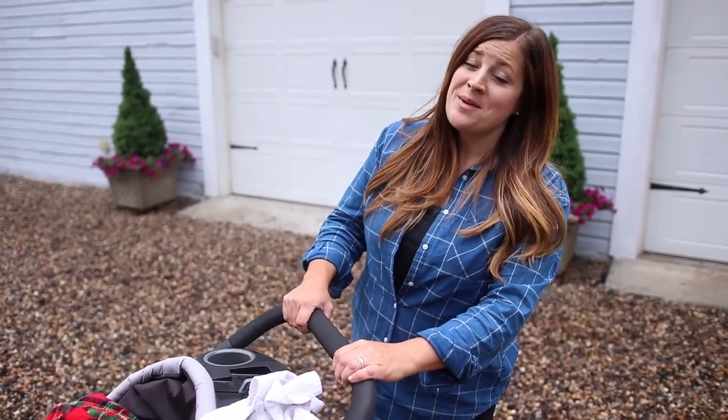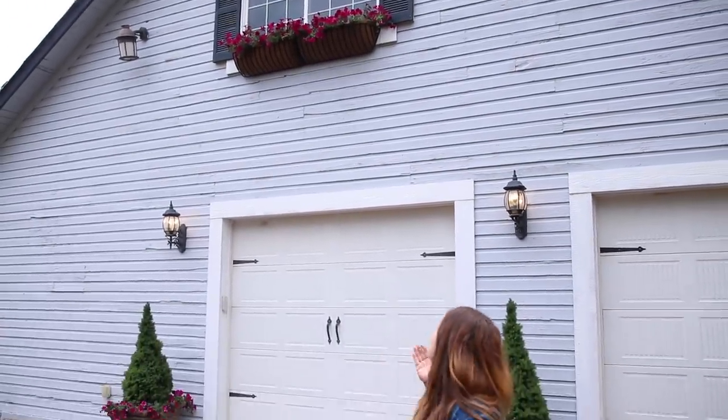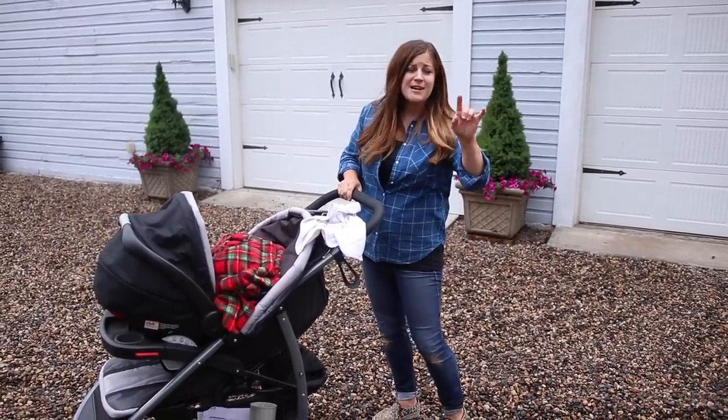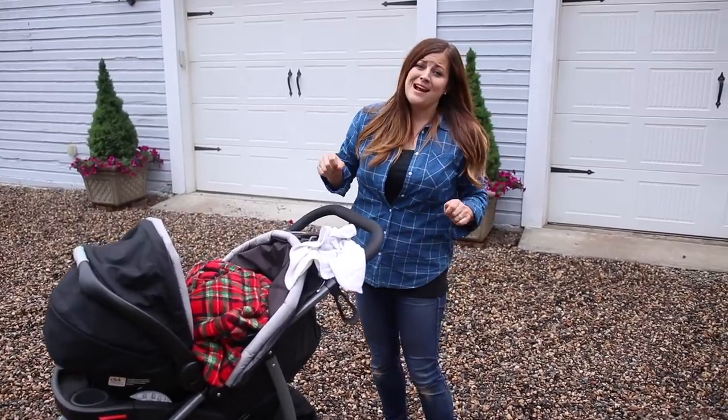So if you guys haven't gathered by now, I am a huge hay rack fan! I think we should dub this the year of the hay rack, because we are putting them everywhere — on our front fence line, I've got a few I still have yet to plant up in the landscape, and then these new ones. So much fun, I just love it.